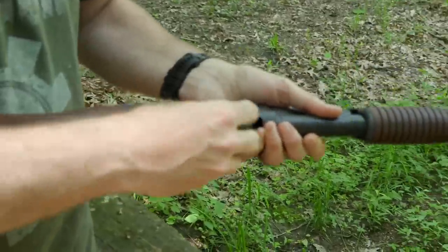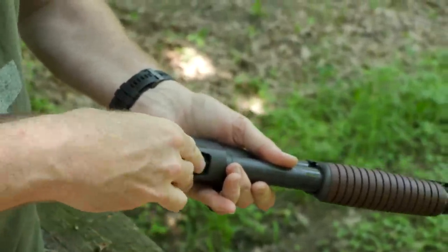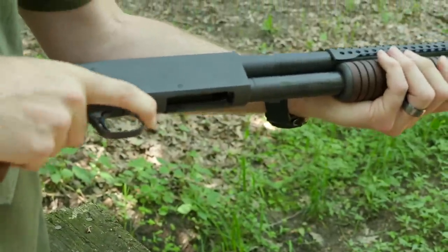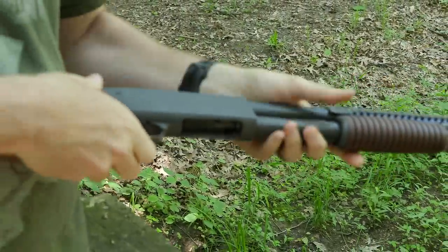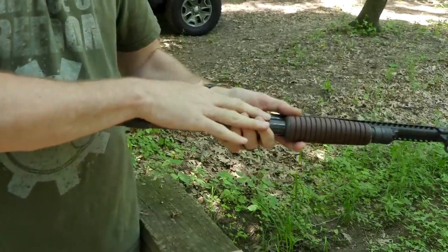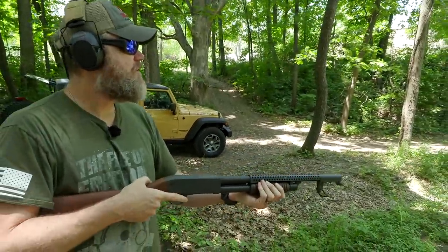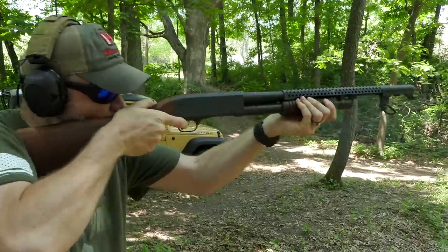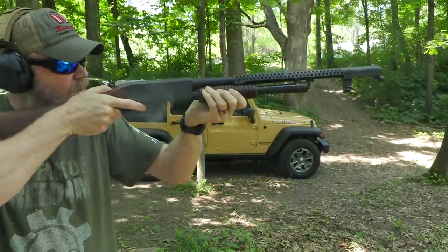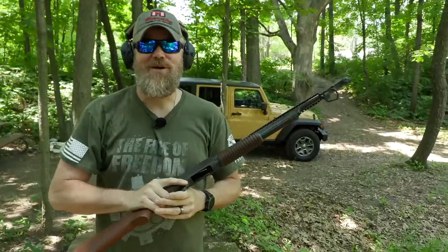Close the action, put the weapon on safe, and load four rounds into the magazine. Then take the safety off, put one in the tube, and put the safety back on. Now I have four rounds loaded in the magazine and one in the tube — five rounds total. Now let's shoot five shots of this bad boy.